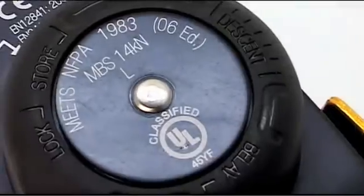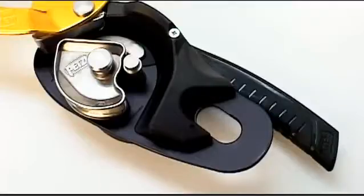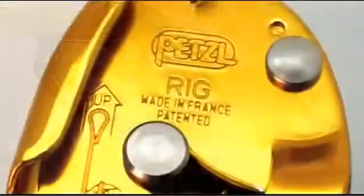Hello, I'd like to present the Rig, our new compact, lightweight, self-braking descender. It's designed for experienced users in difficult access professions who in the past have been using the Stop.